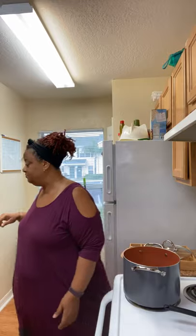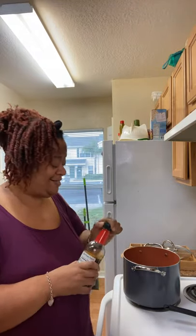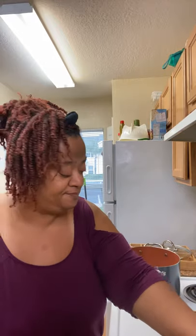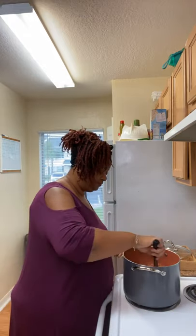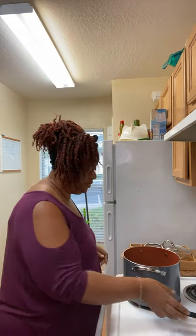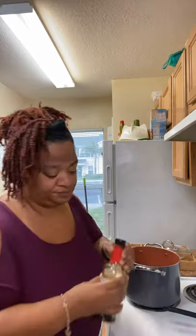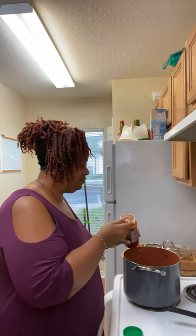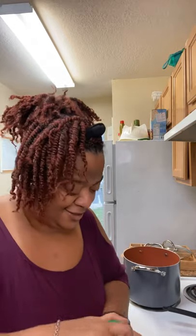Another little thing I want to put in here — I'm going to put a little bit of soy sauce in the chili. Just a little bit, just a little bit. Stir it up. Actually, I think I'm going to put a little bit more soy sauce. And I'm going to put one more spoon of that chili garlic sauce — something in my spirit just told me to put it in there.